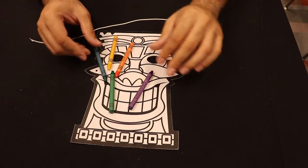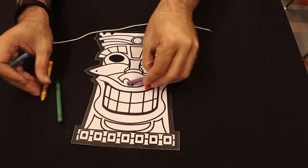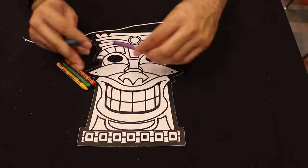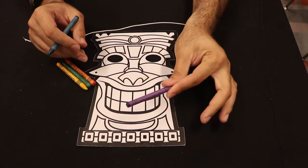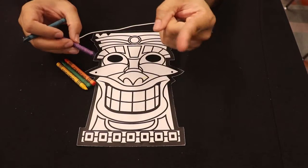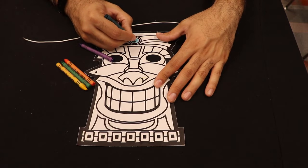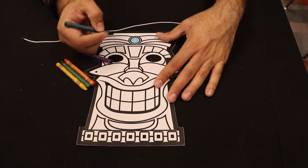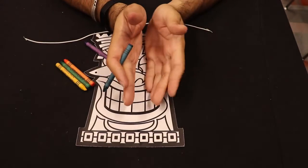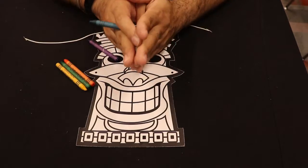So I went ahead and just started coloring mine, and you can do this however you want. These are just the colors I used: a green, a yellow, an orange, this bluish-tealish thing, and poiple, because poiple is my favorite color — if you watch my videos, you know that too. The design doesn't have to be symmetrical; it can be asymmetrical if you want. Maybe draw a line down the middle and half the tiki mask is one color and the other half is the other.